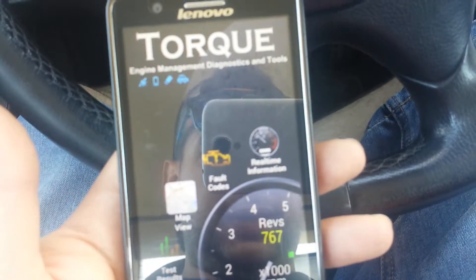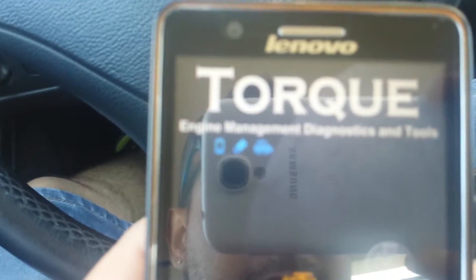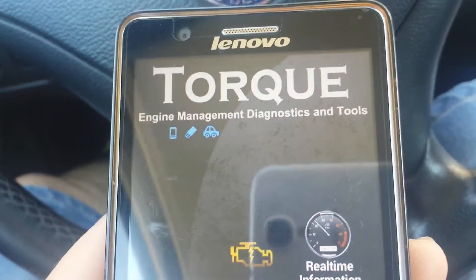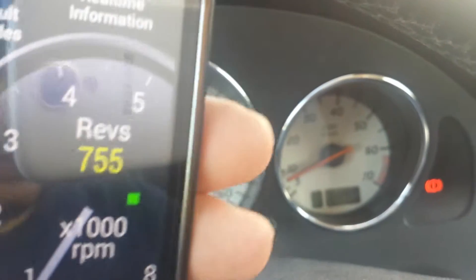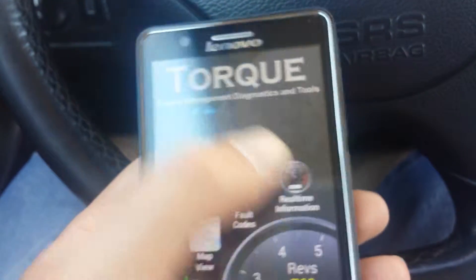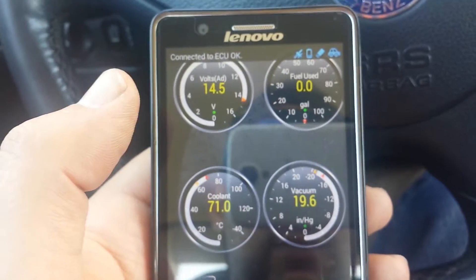This is my Lenovo. I have connected the Bluetooth and you can see that it is connected. These are my RPMs. You can see that it is working fine, so this is the real-time information.